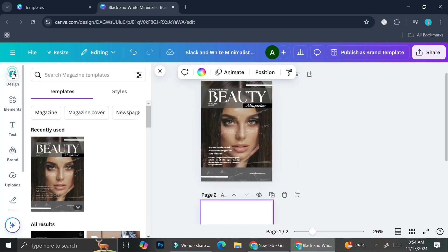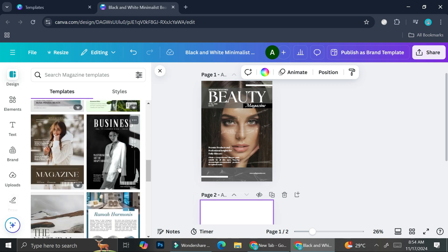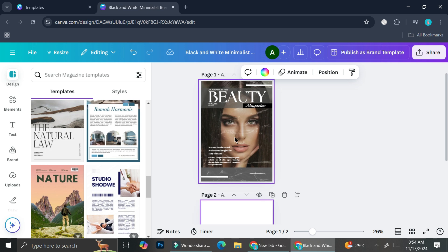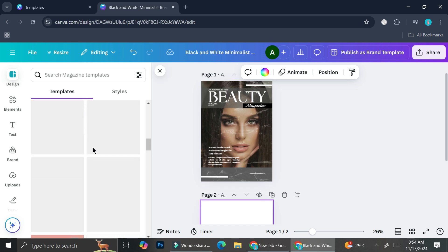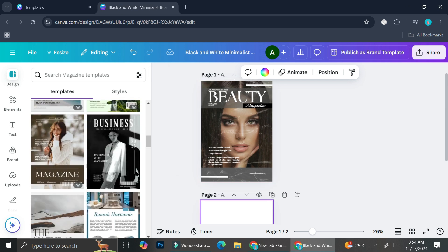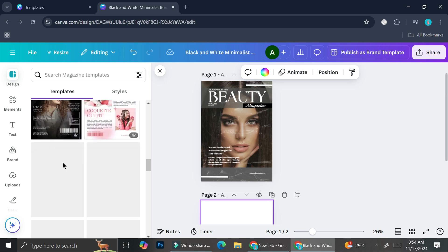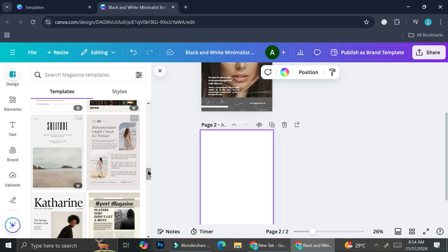I'm going to go to the Design section. What I really like about Canva is that when you add one template to your design, you get lots of recommendations that mostly look similar to what you're currently working with. You can see a bunch of magazine cover templates showing up because that's the first one I clicked. But if I scroll further down, I can find more templates to work with.